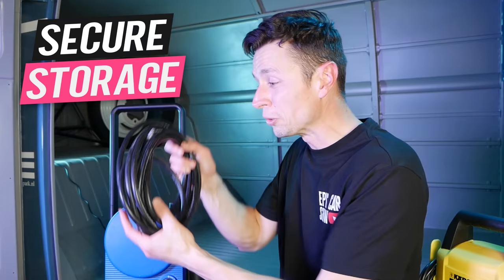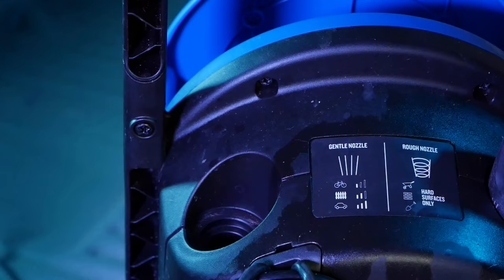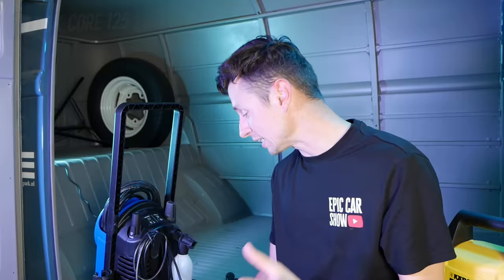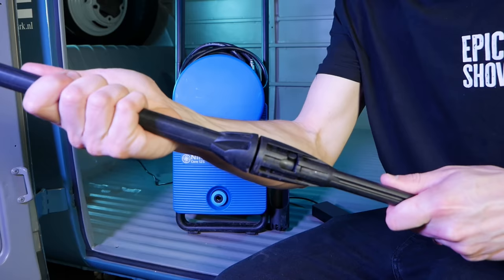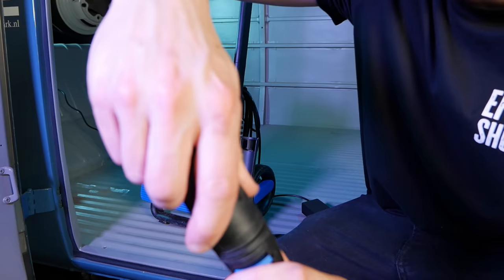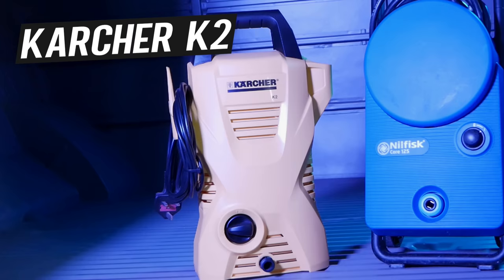Nilfisk have really thought outside the box. The hose reel can easily be rolled up and stored — everything has its own storage compartment. The nozzles simply clip in and out, and there's even a holder for your snow foam lance or chemical lance. The lance itself is absolutely solidly built, doesn't feel cheap, and everything feels nice and tight. This is a match made in heaven as long as it performs well.